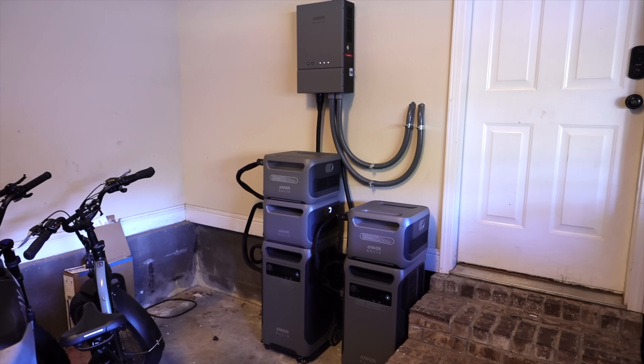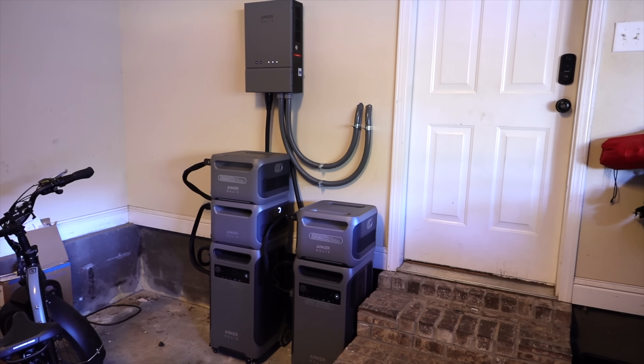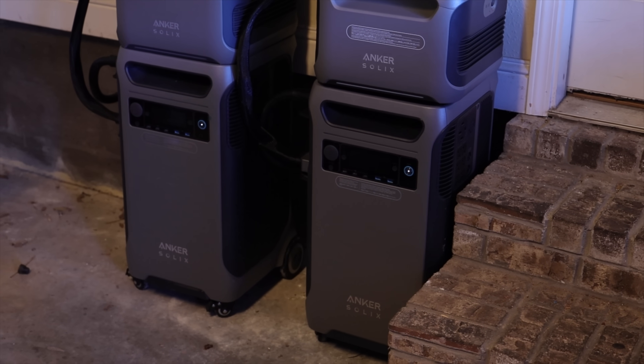I've been using the Anker Solex F3800 whole home backup system for the past five months or so. We've almost made it all the way through hurricane season, and while we haven't taken any direct hits locally, we've still had tons of really bad weather. Having this system has really been a game changer for me and my family and has really relieved lots of stress surrounding power outages with bad weather.